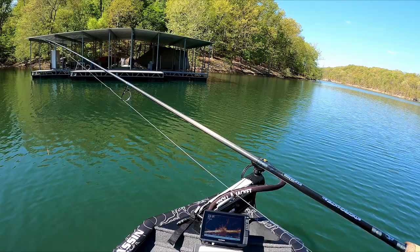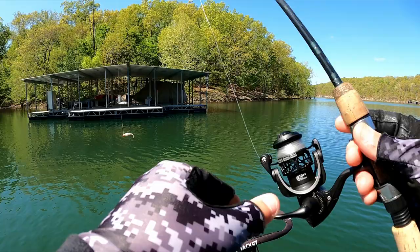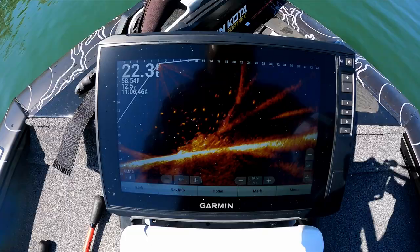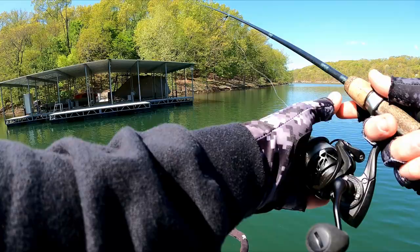All right guys, let me show you what the business is today — some big old crappie piles. Got the ultralight gear out, the four pound test, little Bobby Garland crappie jig. I believe that's a thirty-second ounce head. We're gonna be casting it up into these crappie. Just kind of sitting right off a dock here, not too far out.